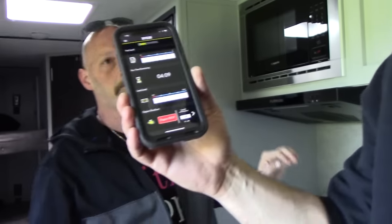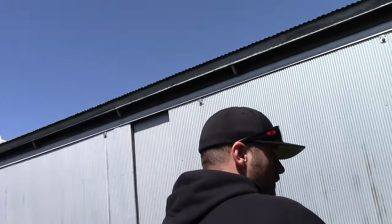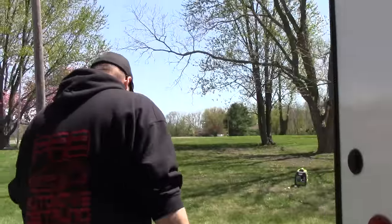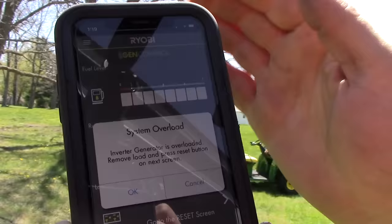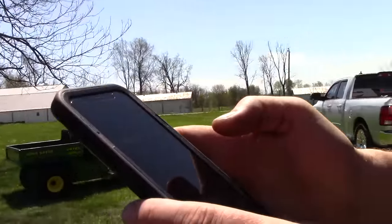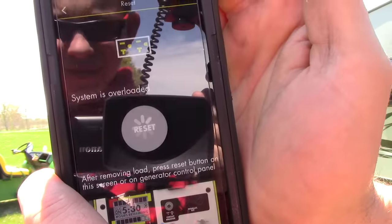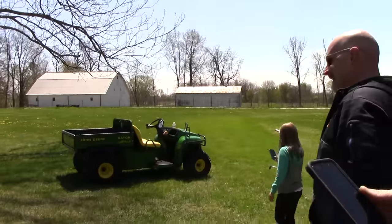It went into overload protection — we had the refrigerator, the blower, the microwave, and the air conditioner going simultaneously. On my phone it says 'System overload — generator is overloaded, remove load and press reset button.' I can reset it from my phone — I don't even have to get out of the camper. That is awesome!